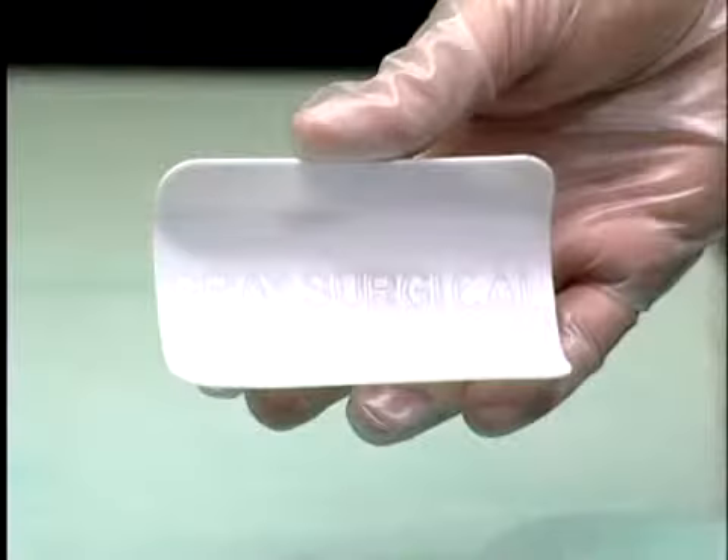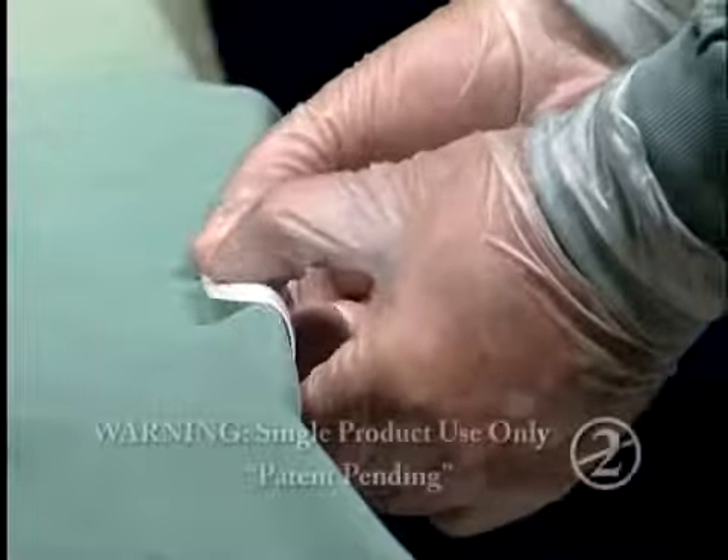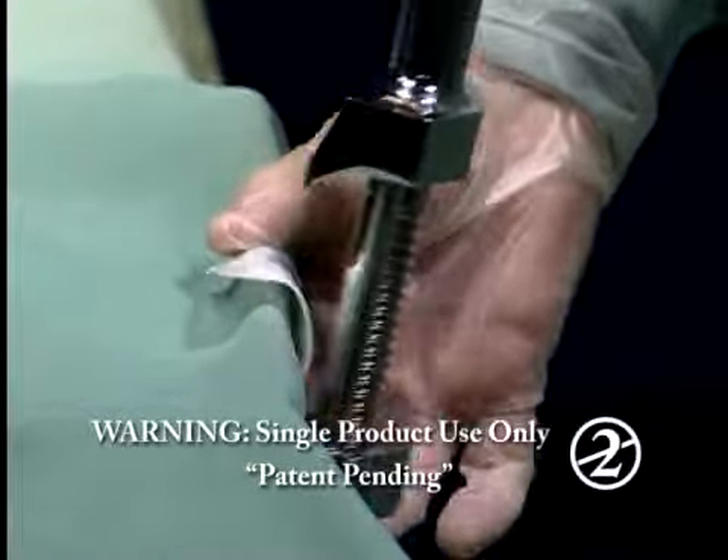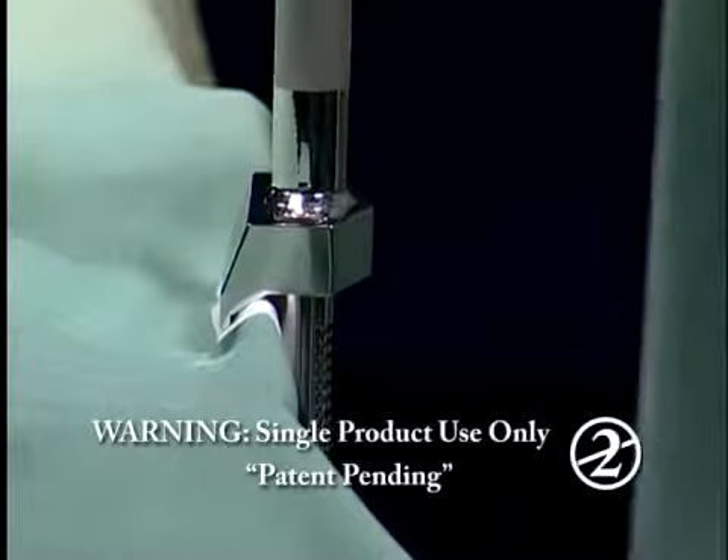The Grey table clamp Teflon insulator is designed to combat arcing and consequent potential tissue damage during surgery. It also protects drapes from damage caused by repeated exposure to surgical table clamps being secured over them.